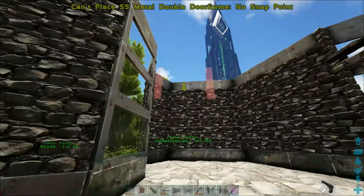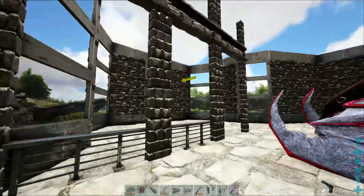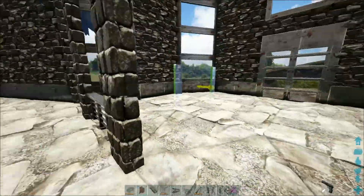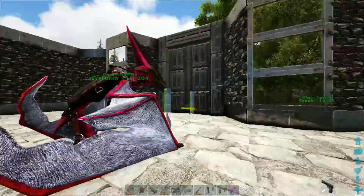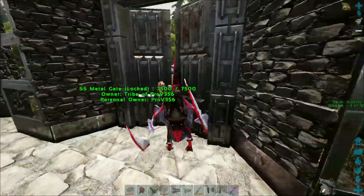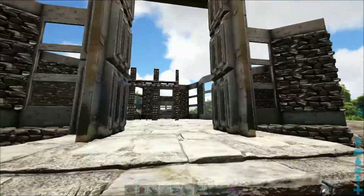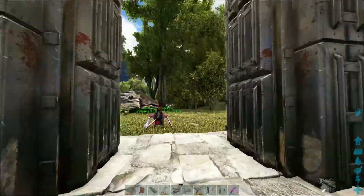I've built up the walls all the way for the first floor and I've got the wall started for the kitchen. Alright bird, you gotta get out of the house.